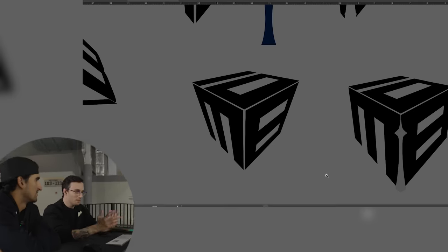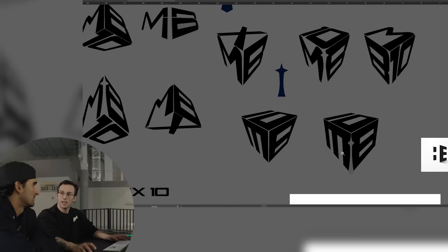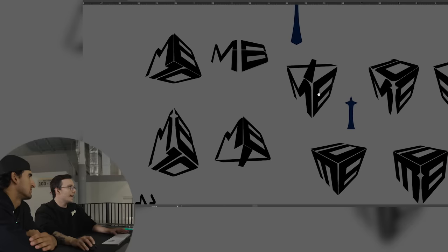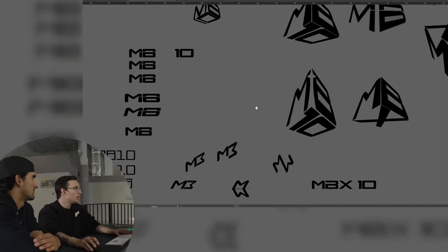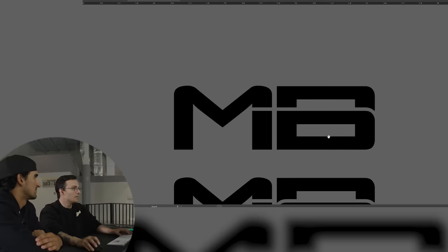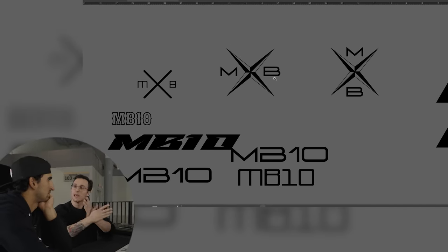Seattle being such a younger team, trying to maybe integrate the Space Needle in there. Ten in Roman numerals is X, so this is why you have a bunch of different logos with the X's. Then I tried to play with your M and your B and number 10, so I got some of them that are kind of based off of this where everything is combined — you've got everything in there.